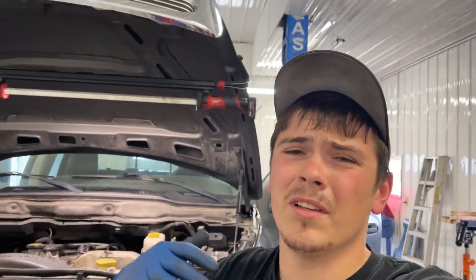All right guys, this is going to be kind of a different little video, more of an informative thing than anything. If you guys have just stopped by, I'll get right to the point, but please check out other videos on the channel and be sure to subscribe, like, and leave a comment if this helped you.